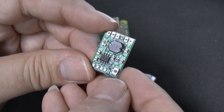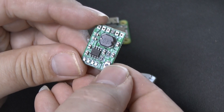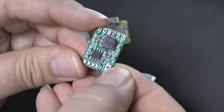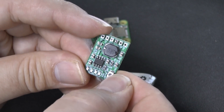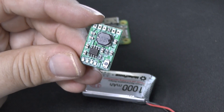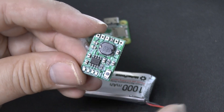Not only does it do that, but it also has on it — you'll notice on the bottom right-hand side — a little switch. If I press it once, it will turn the device on, and if I press it twice, it will turn the device off. On the bottom left-hand side, you'll find four little LEDs which indicate the charge on the battery.